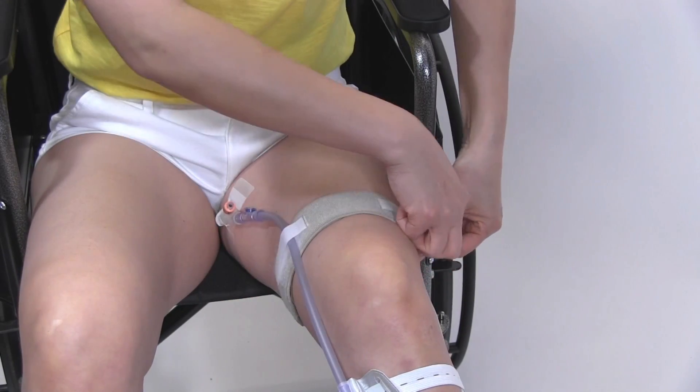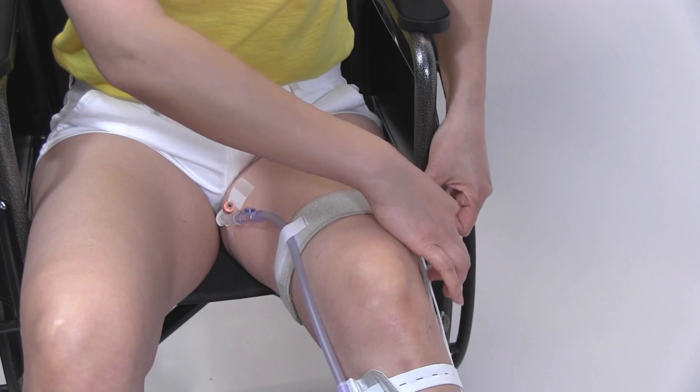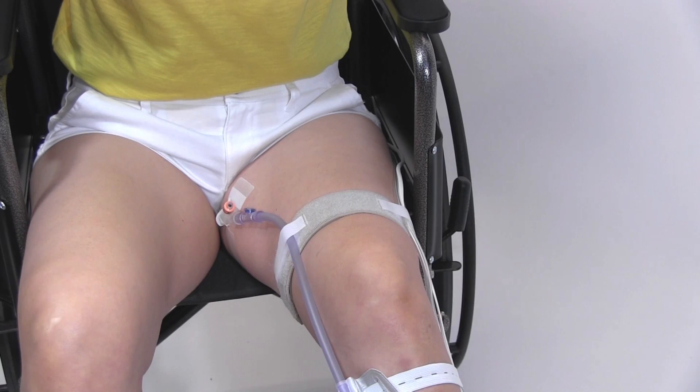Use the thigh strap to secure the discharge tube and the controller power cable. You can adjust the thigh strap as needed.